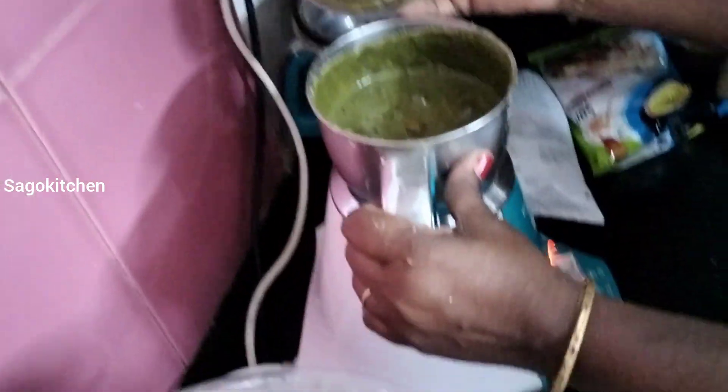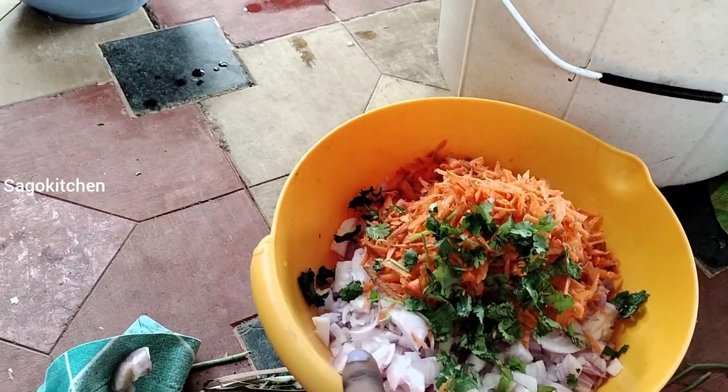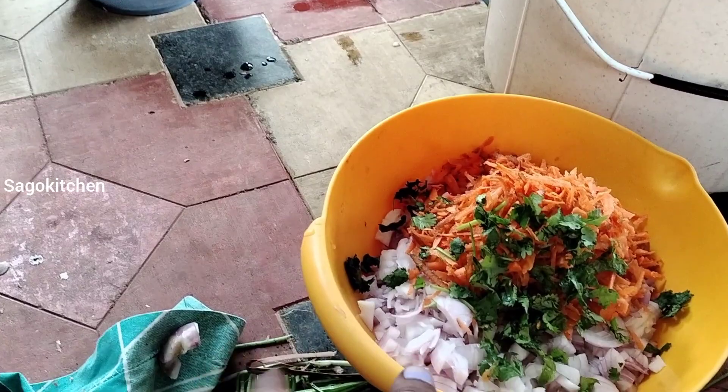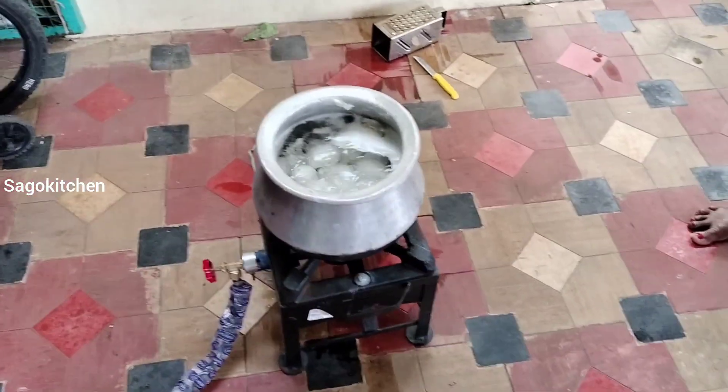If you want a lot of quantity, you can mix it a little bit. This is a salad. If you want to mix it up with some carrots, you can mix it up with a salad. This will be ready for the gravy.